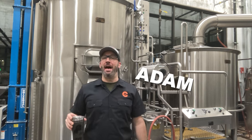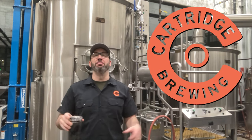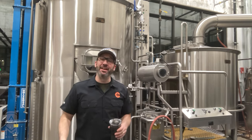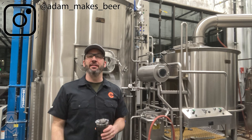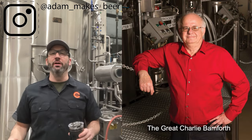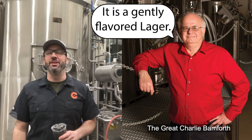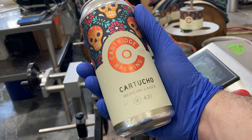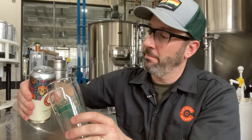All right, hey everybody. Welcome back to the brewery. My name's Adam. This is the beautiful Cartridge Brewing. Today we are brewing the most difficult beer that I have to make. I think a lot of times American light lager gets a bad rap. How I prefer to describe it is in the words of the great Charlie Bamforth — it is a gently flavored lager. We make a light lager here called Cartucho, and it's a Mexican style lager.